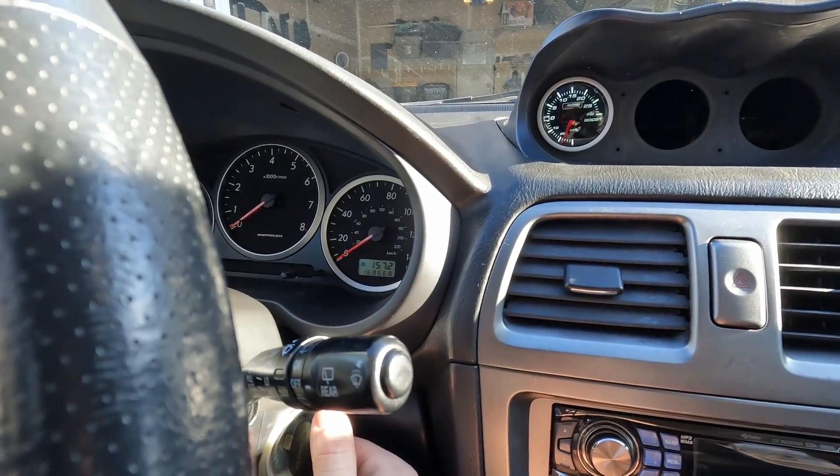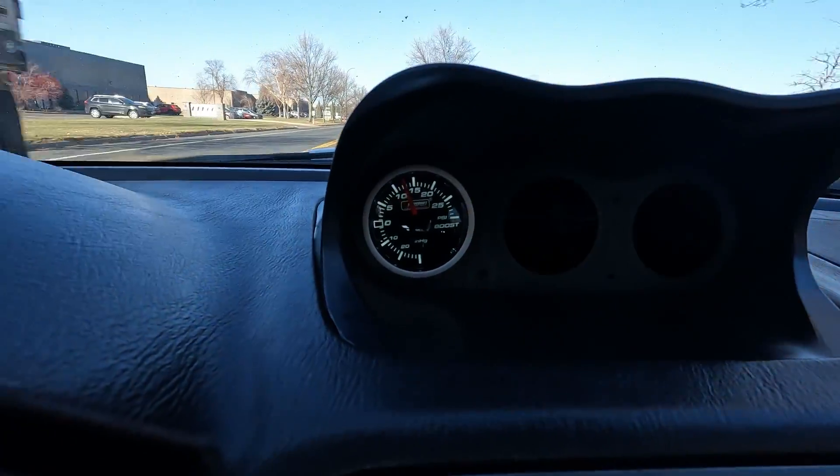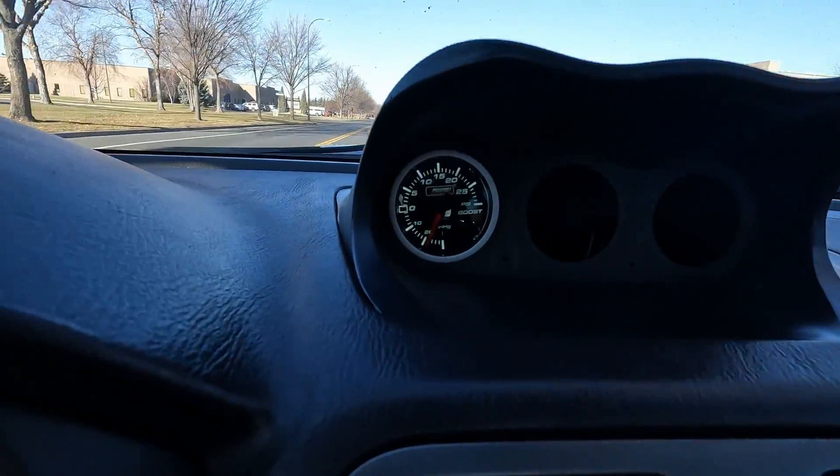Let's test this out. How much boost are you running, man? Looks like I'm boosting about 13 to 14 pounds. Let's see what it looks like at night.